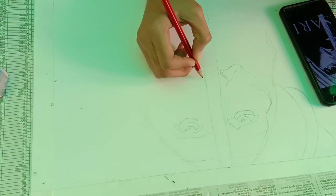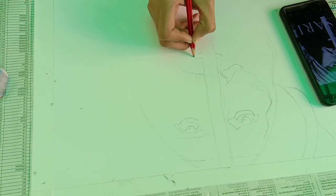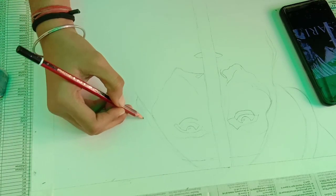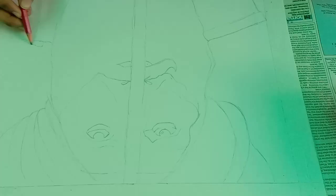As you all can see, I have not made proper eyes — I have only made an outline. You can also draw an outline, but don't make it too detailed. Our outline is now complete.